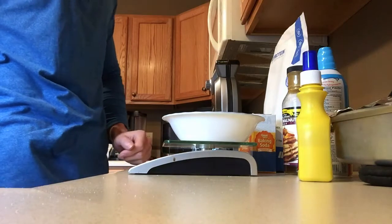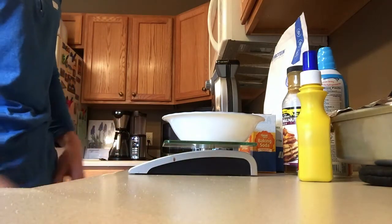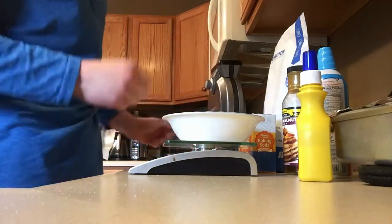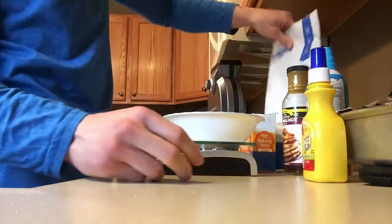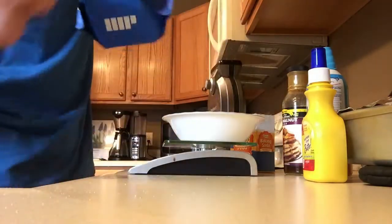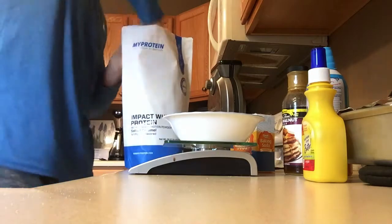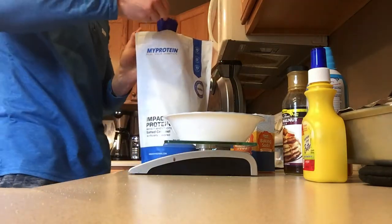I'm using a scale and measuring everything in grams. If you have a measuring cup you can also use that, but I'm gonna go ahead and use my scale. I got my waffle maker preheating right now. Once that's preheated I'll spray it with zero calorie butter spray. For the protein I've got Impact Whey Protein in salty caramel flavor — one scoop, or 25 grams.